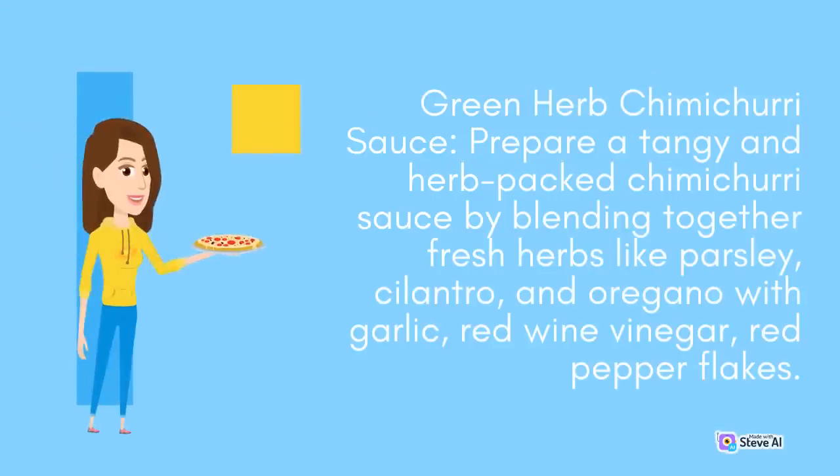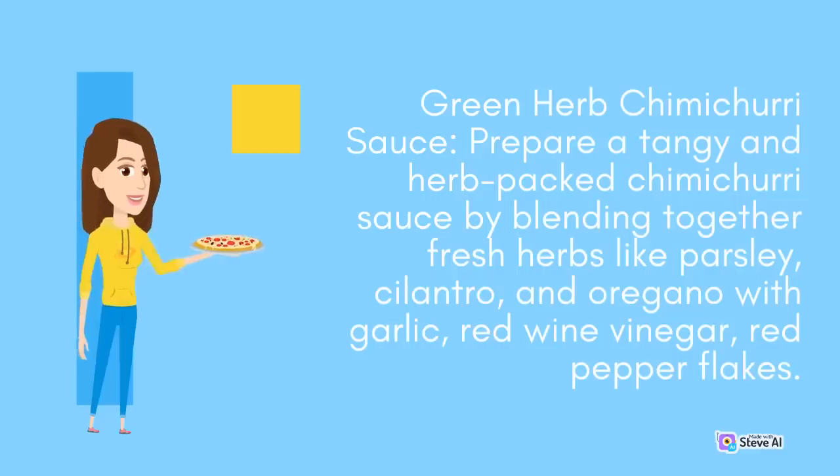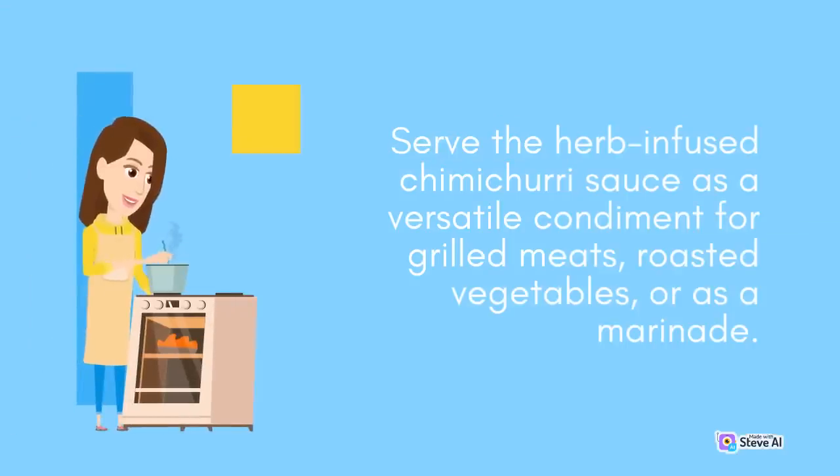Green Herb Chimichurri Sauce: Prepare a tangy and herb-packed chimichurri sauce by blending together fresh herbs like parsley, cilantro, and oregano with garlic, red wine vinegar, and red pepper flakes. Season with salt and pepper to taste. Serve the herb-infused chimichurri sauce as a versatile condiment for grilled meats, roasted vegetables, or as a marinade.